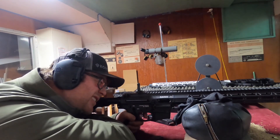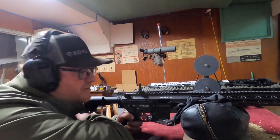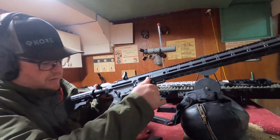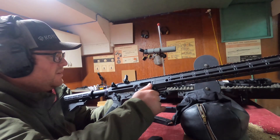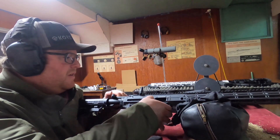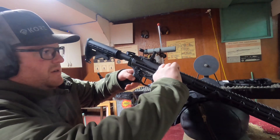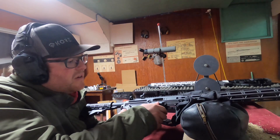Let's see if it'll go bang. Alright, so it fired, but it also blew the side out of the mag. So what I am going to do is just single-load it. Okay, that definitely looks like it's in there a little bit better.